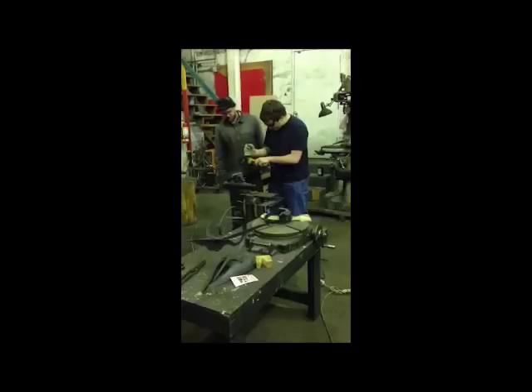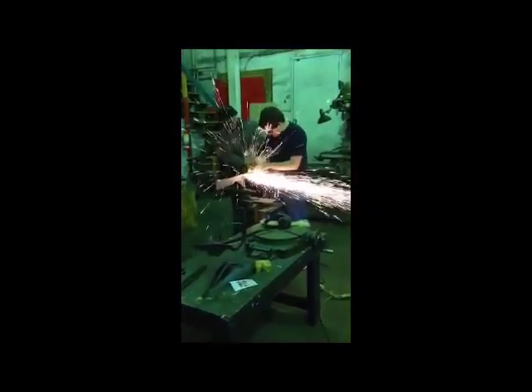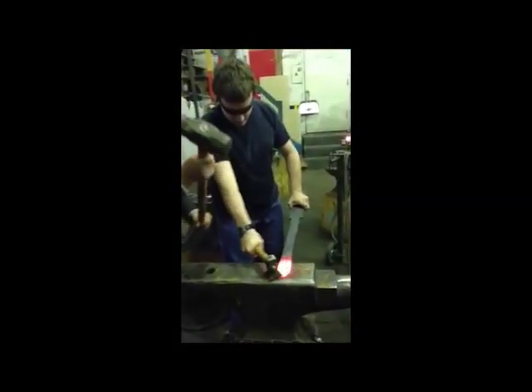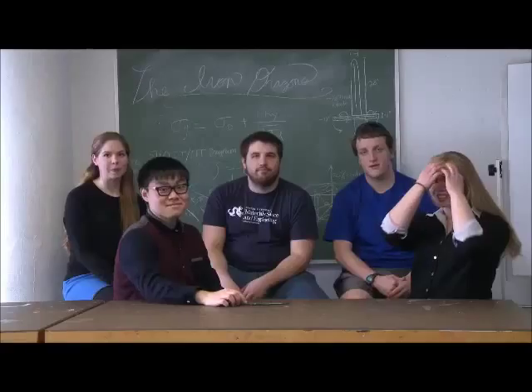Going into this, we didn't know anything, but then we learned throughout the whole process how to work with these metals — how the things we learned in class actually applied to this sword, how strong it is, how good it is. And that's just been an amazing journey for us.